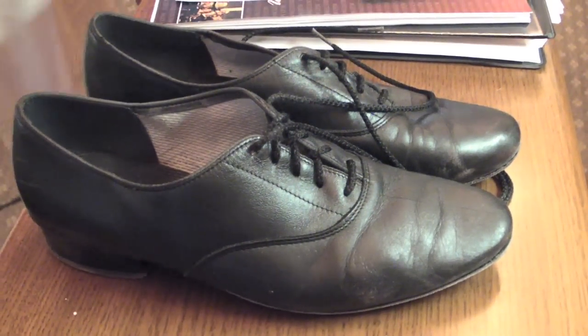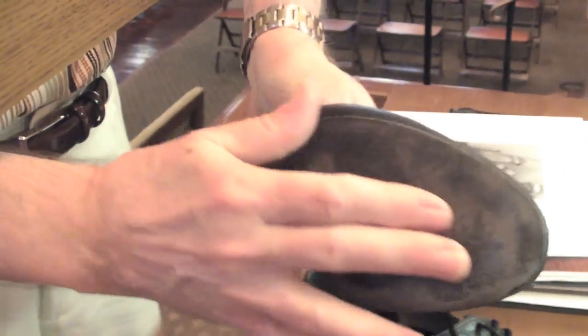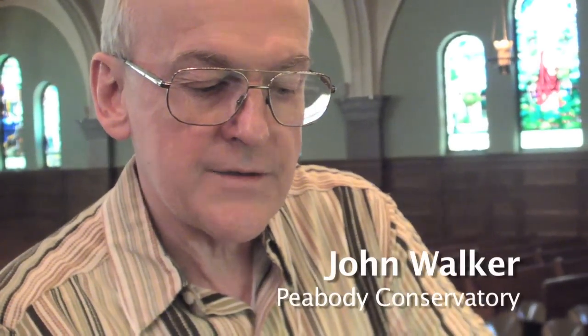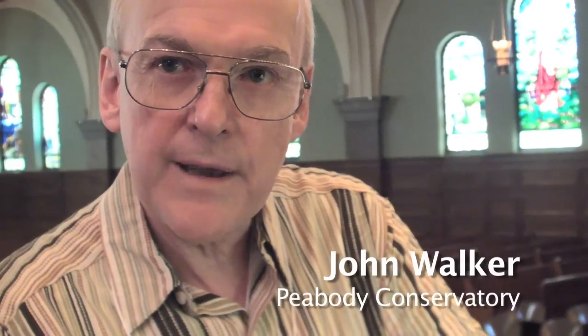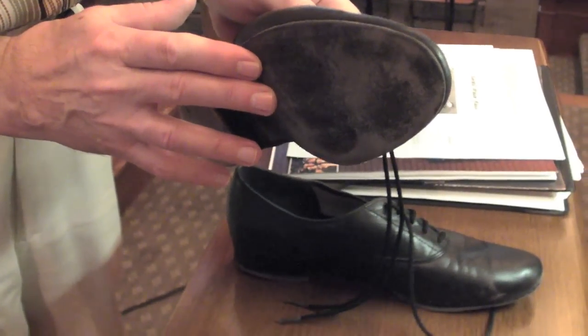These shoes are made by Organ Masters. The sole of the shoe is kid leather and is very soft. One can feel the pedals through the sole of the shoe, so it just gives a little bit of protection for the foot on the pedal. Regular shoes or sneakers won't do — they're really a hazard because you can't feel the pedals through the sole of the shoe.